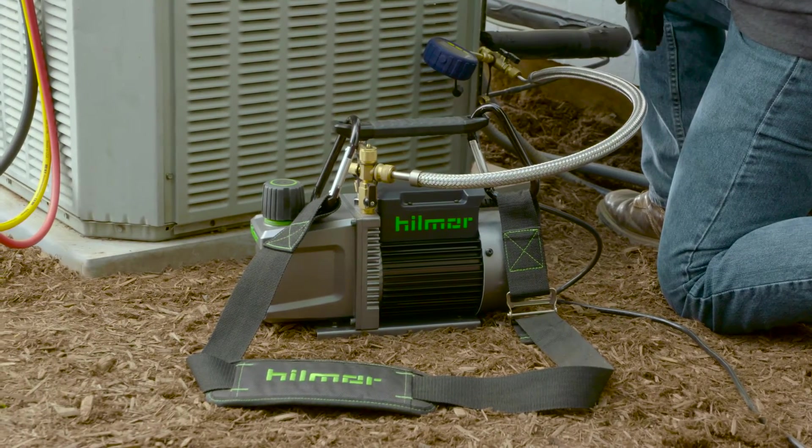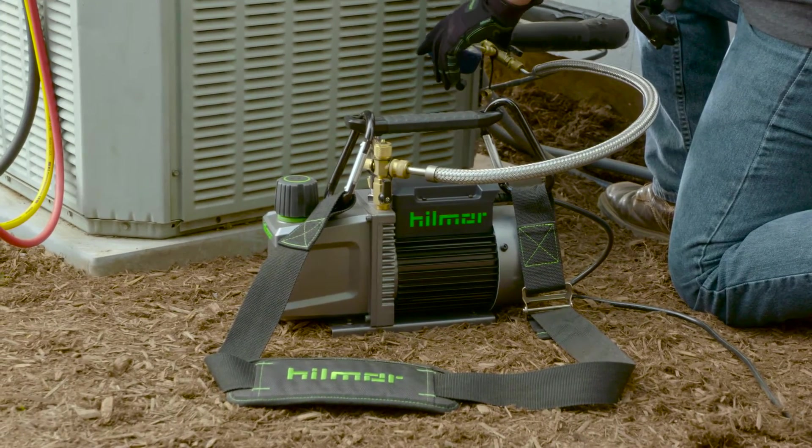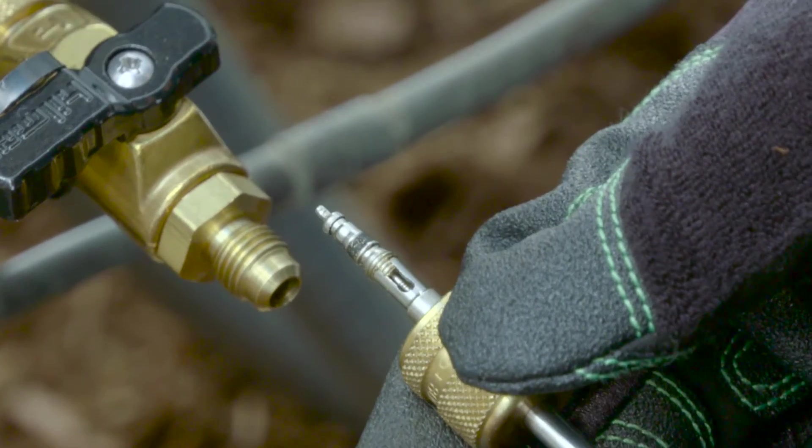However, anything constricting or blocking air flow is going to slow down your vacuum. To eliminate another obstacle to flow, remove the valve core from the system port using the Hillmore valve core removal tool.